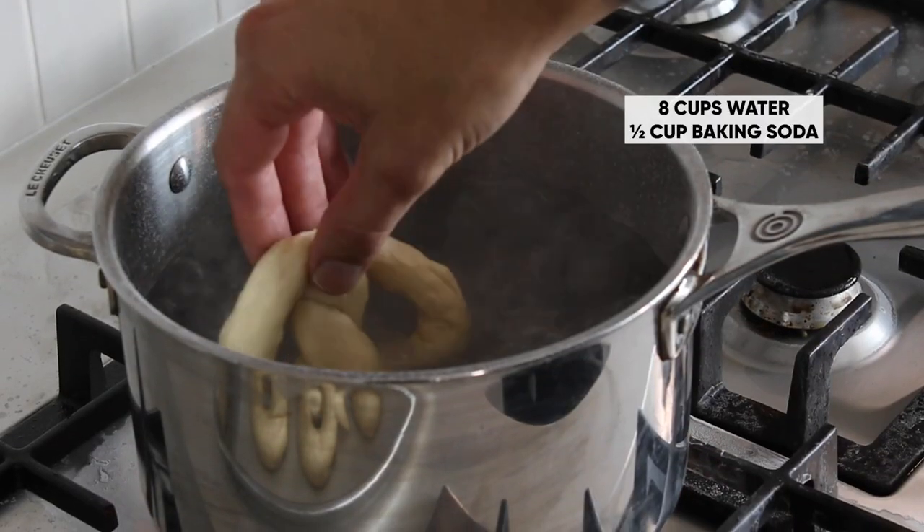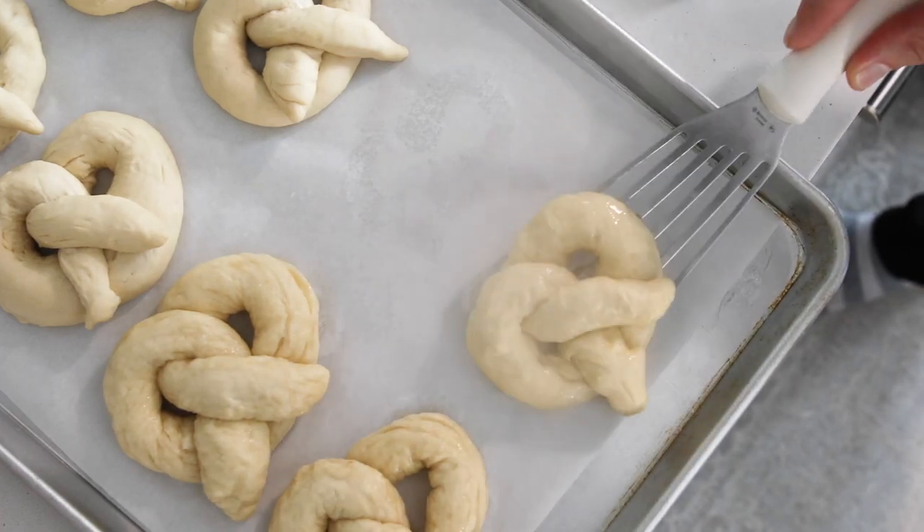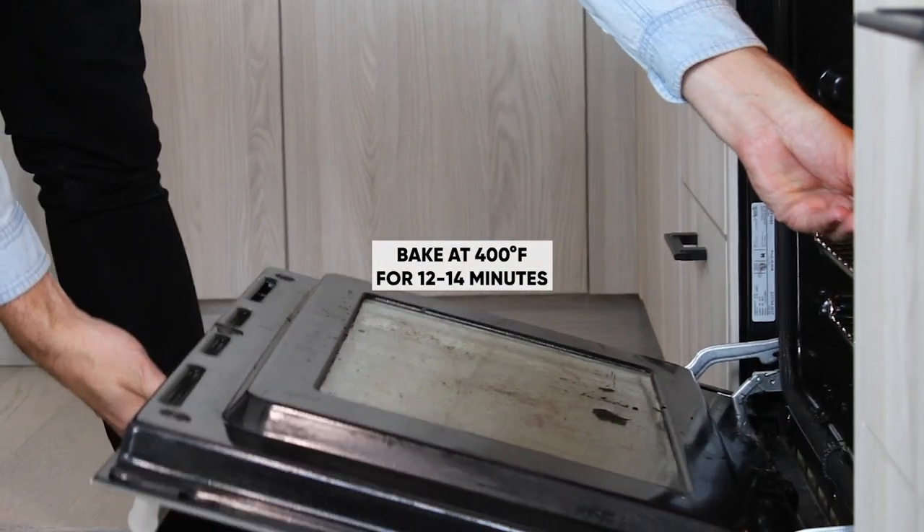Our pretzels are now shaped. We're going to boil them in a baking soda solution for about 15 to 20 seconds, then lay them on a parchment-lined baking sheet and bake them for 12 to 14 minutes at 400 degrees Fahrenheit.